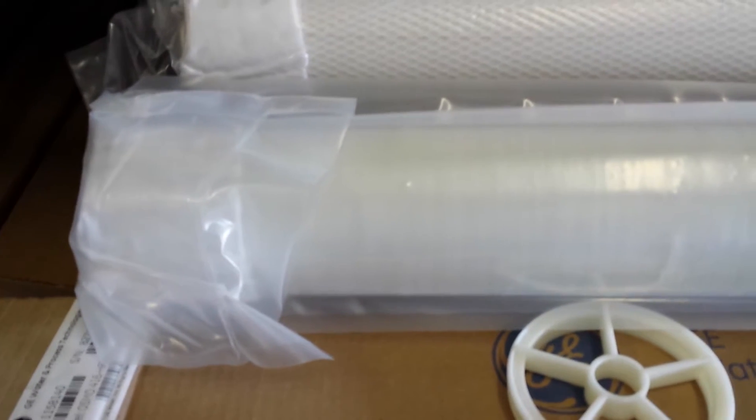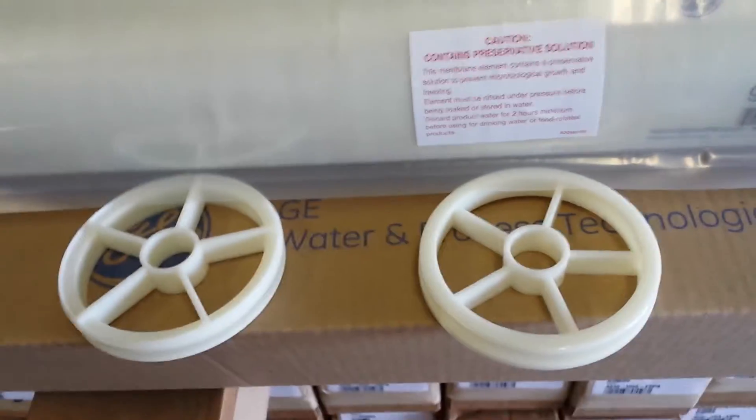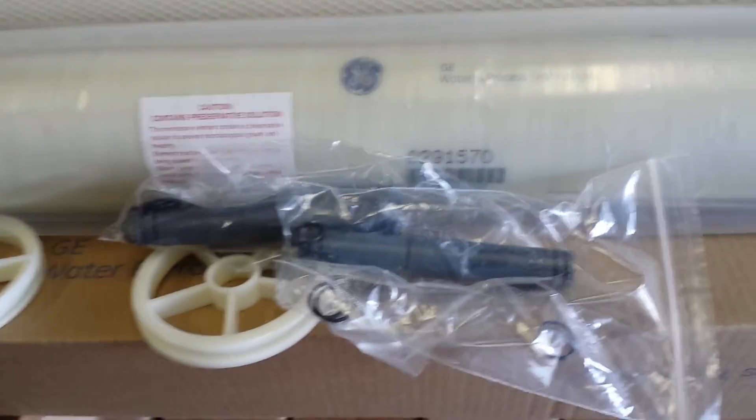What comes inside these boxes? Well, for the 416 HRPA, we've got two anti-telescoping devices, and for both units each one comes with an interconnector in the special GE osmonic styling.